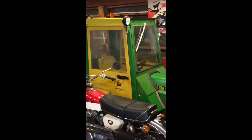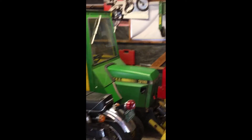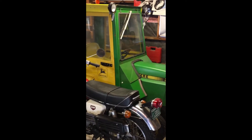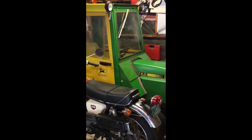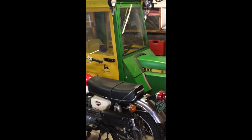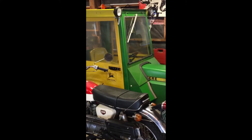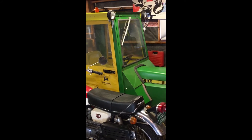Here we are in my main shop — it's mostly my motorcycle workspace, but I've got a serious amount of room being taken up by my John Deere, which is set up for snow removal mode. Didn't snow much this year. Typically I put the cab and the snow blower on every winter, then take it off in the spring. Today's project is figuring out a better way to get that cab on and off.